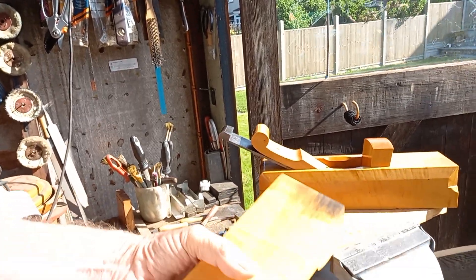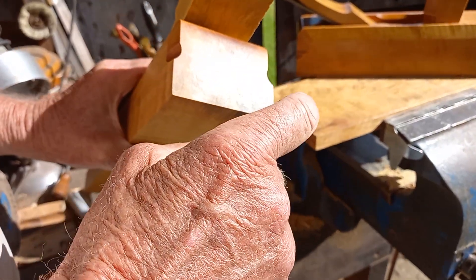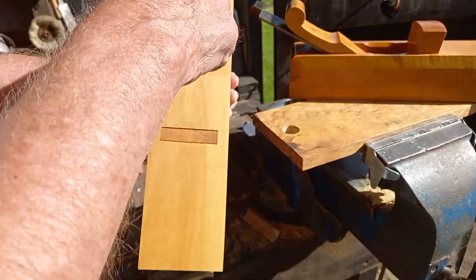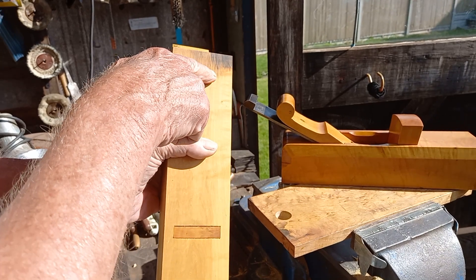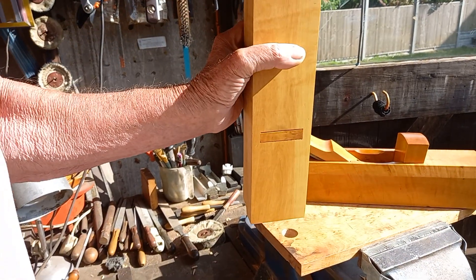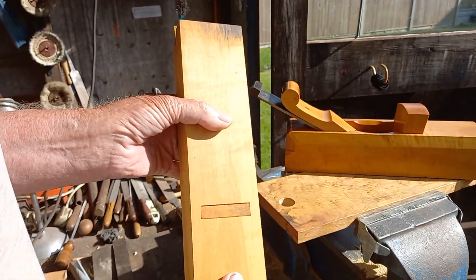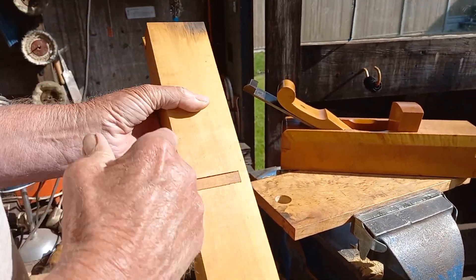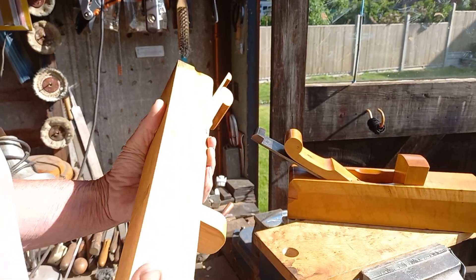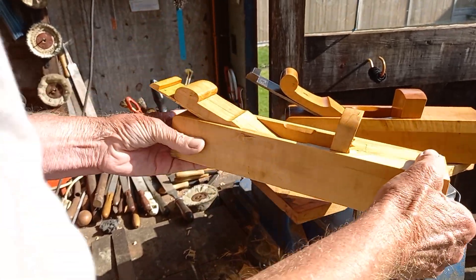I noticed this end had got a bit of discolouration in the boxwood compared to the other end, and that absorbed more oil — I had it standing like that in linseed. The reason for that I have no idea. I thought I'd just show you that — it's all out of one piece of boxwood, same piece.